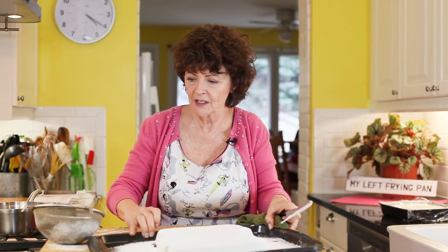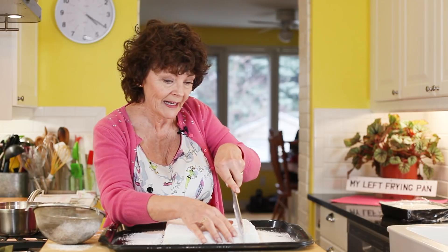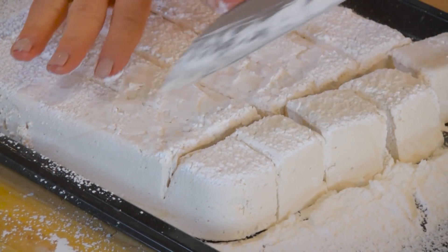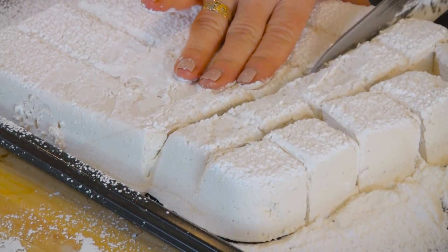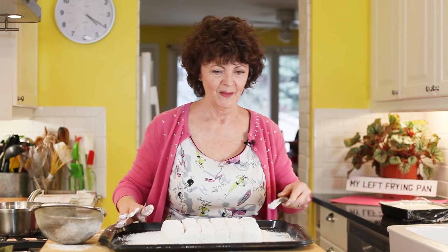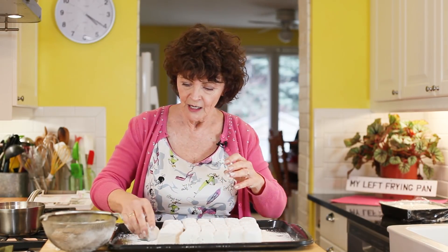Then twirl the pan around and cut in the other direction. You can make them as teeny and tiny as you want, but I like them this size. As far as a pillow is concerned, it's a teeny tiny pillow. You could use a skinnier pan for smaller ones, or even do cutouts, but I just like a regular marshmallow in my hot cocoa.